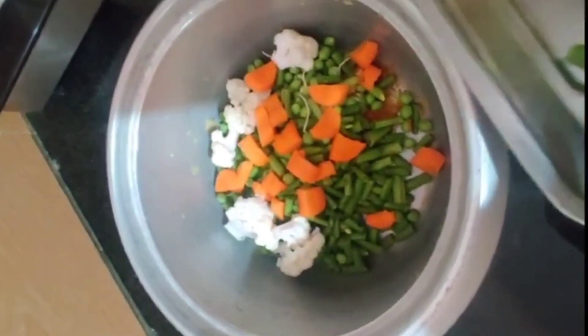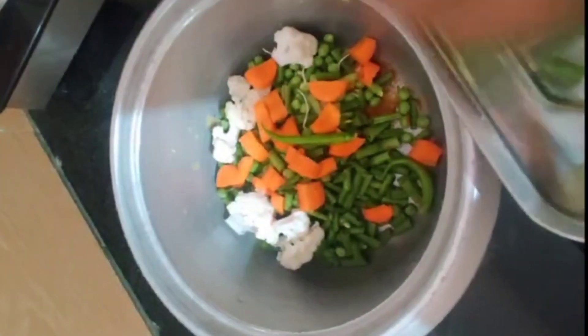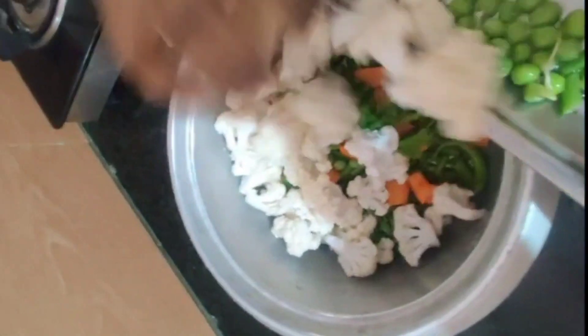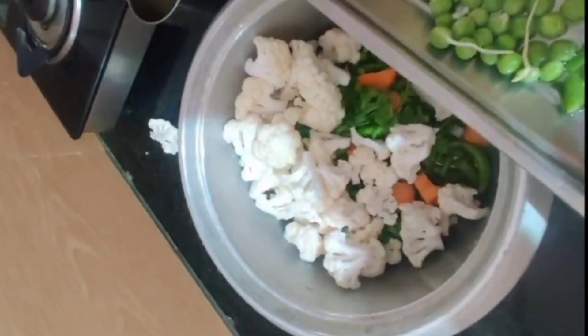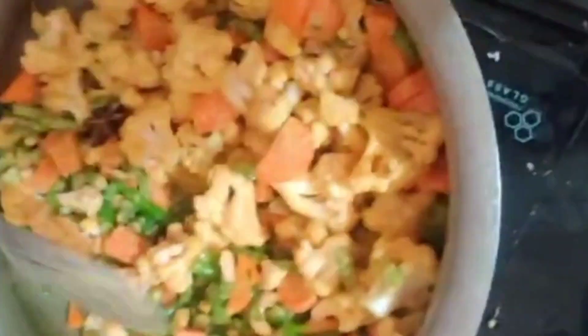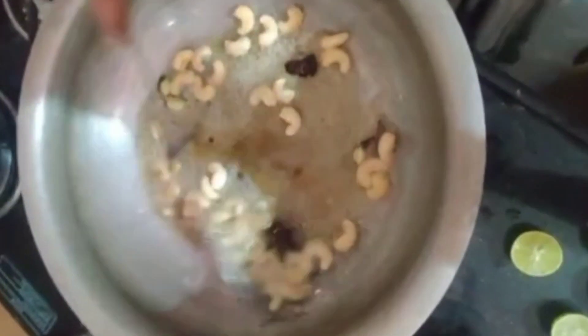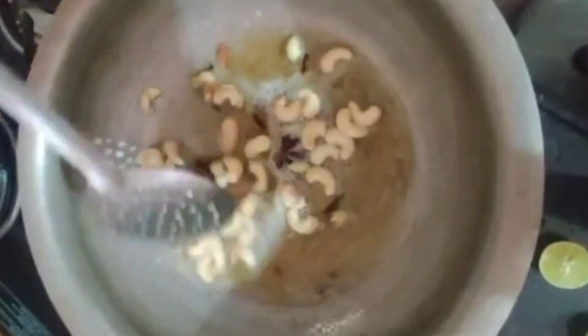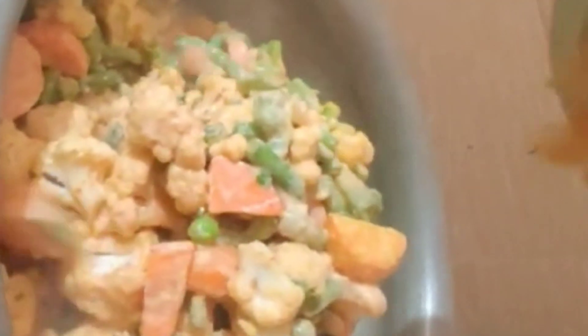We go ahead and place it in. Put the vegetables, put the fish. Add a cup of tea off with a cup.